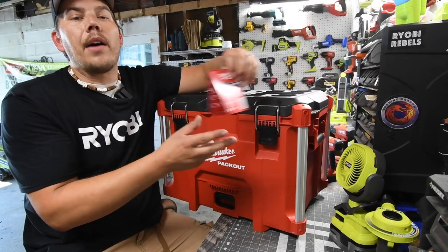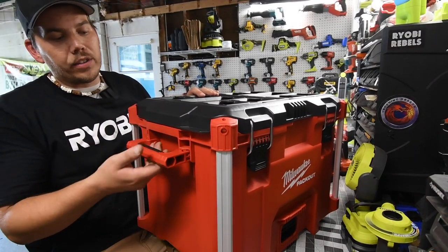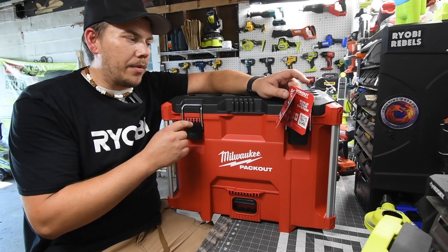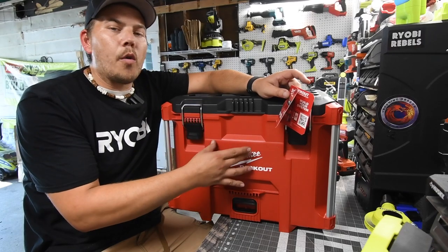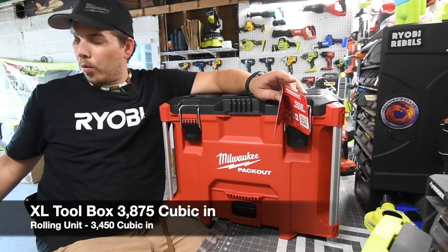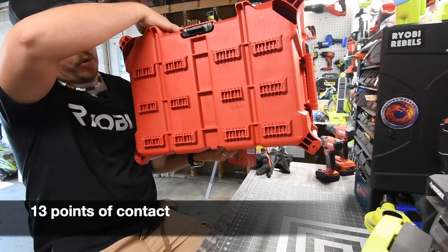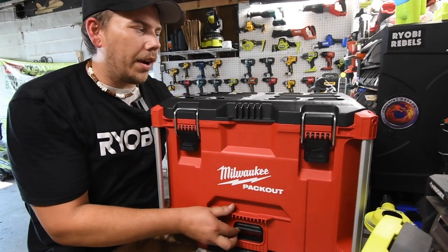This just came out, and I've been waiting for this just as long as you have. There are two handles on the side, it has reinforced metal at the corners. The main thing I'm interested in is the storage space inside compared to the lower unit that has wheels, because those wheels take up space inside. This one you can put on a dolly, and on the bottom it has 11 points of contact to lock into a unit below it.